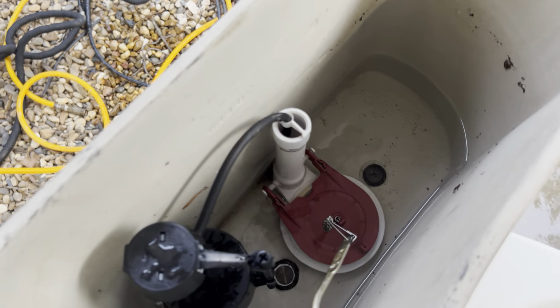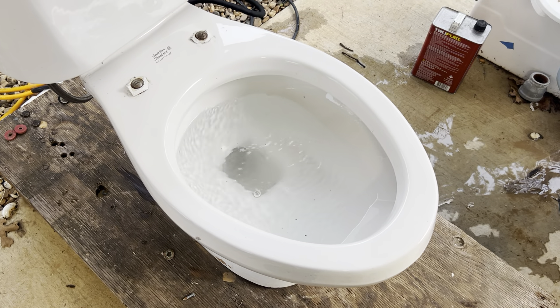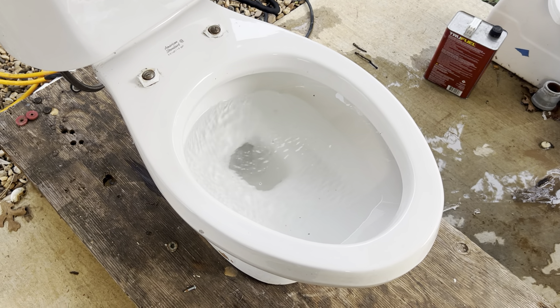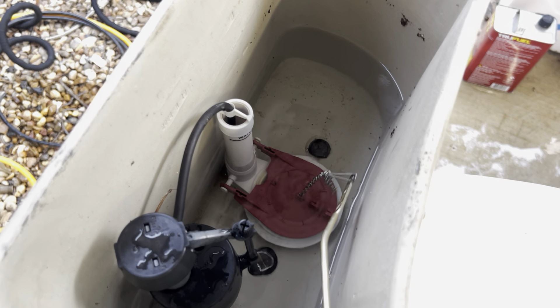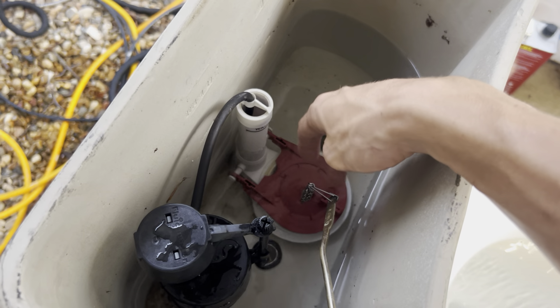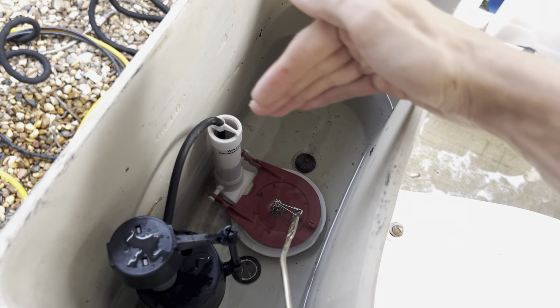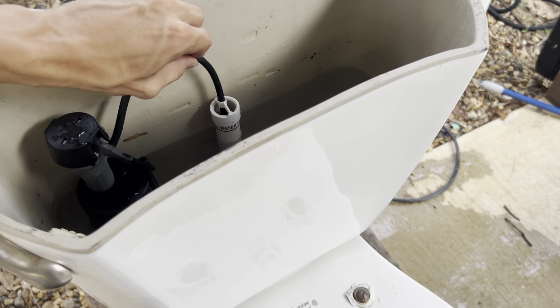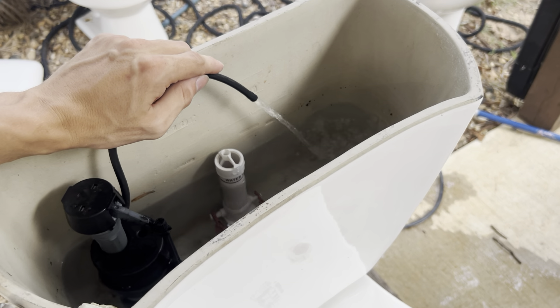The flapper gets stuck. I don't know why it does that — sometimes it releases all the water, sometimes it closes early. I've already flushed it about 20 times before I started filming the video, just to make sure the chain wasn't getting stuck or the flapper was getting stuck on the handle. It does not get stuck whatsoever, so there's nothing preventing that flapper from closing. For whatever reason, it just likes to do that. But because this bowl is full, I'm going to go ahead and pull this guy out and let the tank refill the rest of the way.